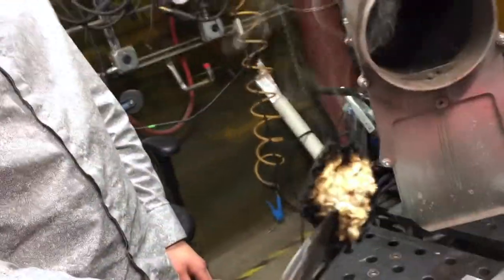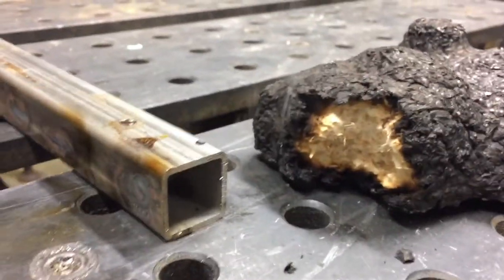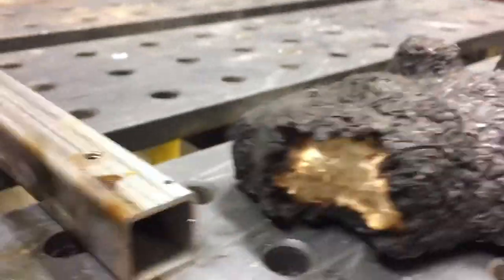Oh my god, look at that. Wow. That is incredible. The middle's fine. It's just perfectly textured. That is incredible.